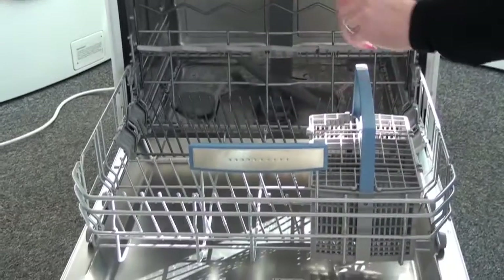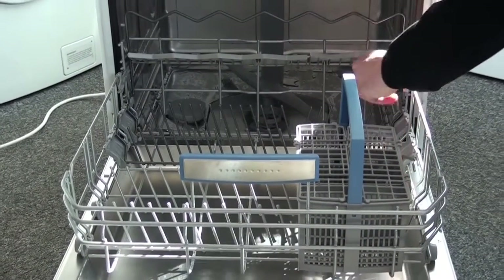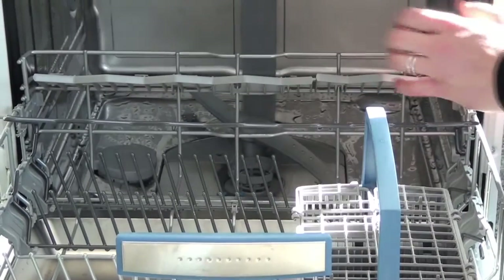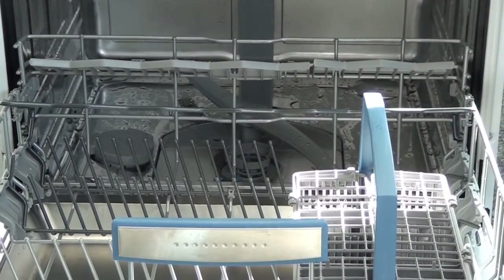The lower basket is also height adjustable. This one at the back is nice if you've got wine glasses — you can bring this guard down so they'll sit in nicely and the stem won't fall over and break.